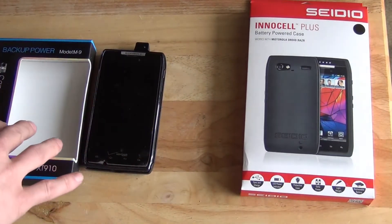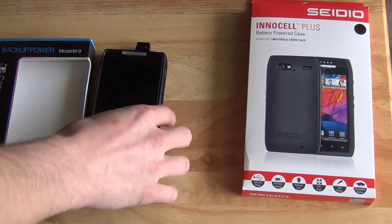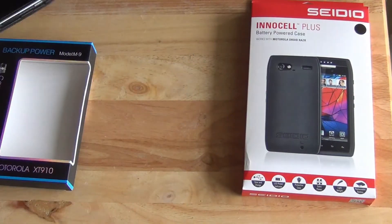Some reviews on Amazon said they could get it to work, so check out the QQ Tech battery case if you want to look into it — but I would not recommend it. It does not work for me.